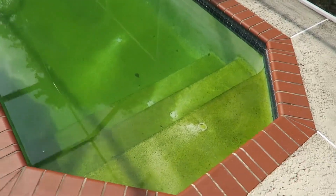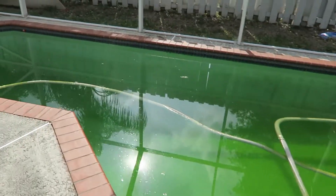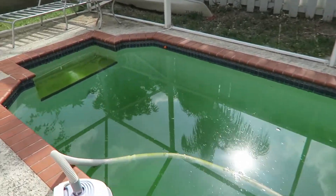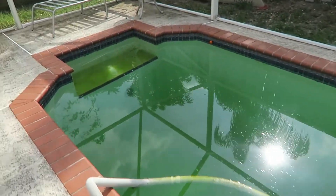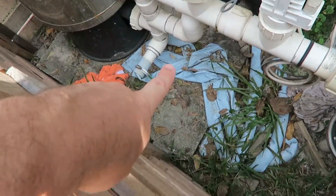This right here is green, it is nasty. I can't swim in this, this is horrible. I want to show you guys how to handle that, and the first thing I want to show you is what type of filter I have. The pool pump I have is a DE filter.